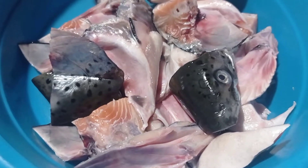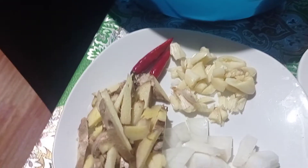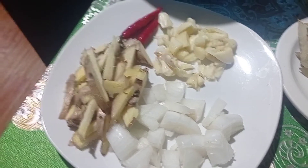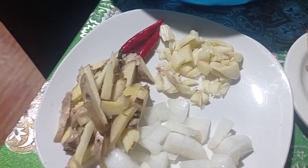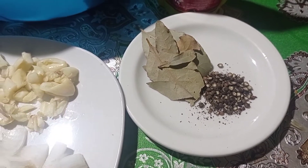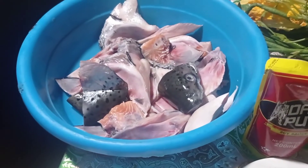Ito siya guys, naninisan ko na siya at itong ating mga sangkap sa pagigisa: bawang, sibuyas, luya, lagyan natin ng 2 pirasong sili, tapos meron tayong dahon ng laurel at toyo. Ayan guys, ibisan na natin ang pagliluto.